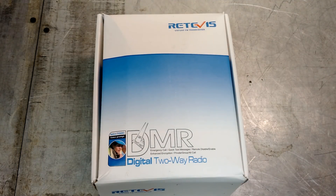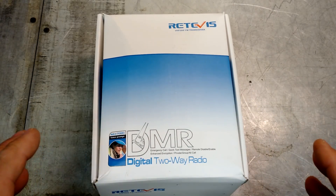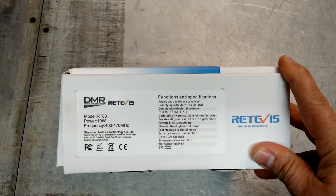Hey guys, it's Eric, owner of Far Point Farms here in the mountains of North Carolina. Today I've got a new radio to review from Retevis — or however you want to pronounce it — another DMR radio, it's the RT-83.